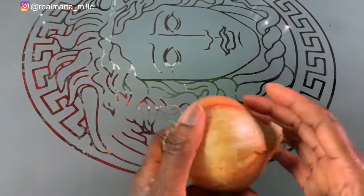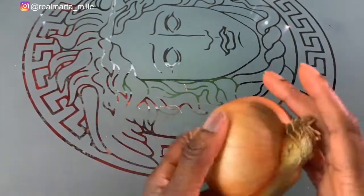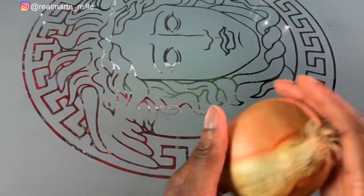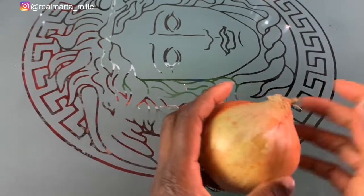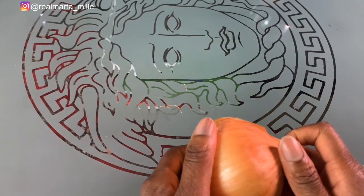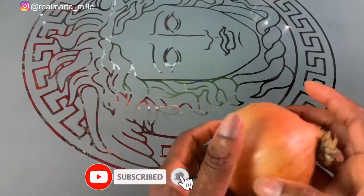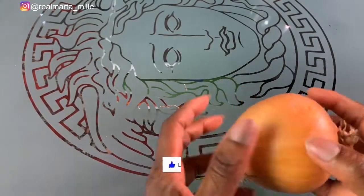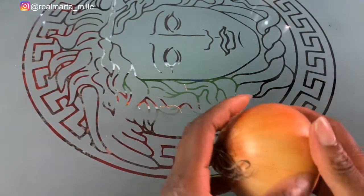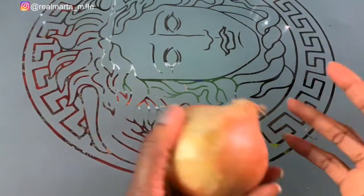So in today's video it's another DIY — I'm loving DIY now. I'll be using onions because I'm trying to grow my edges. You guys know my edges hair is almost gone, so I'm trying to grow my edges hair. I'll be watching a lot of different videos on how to grow hair and what to use.